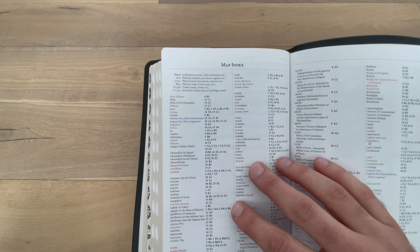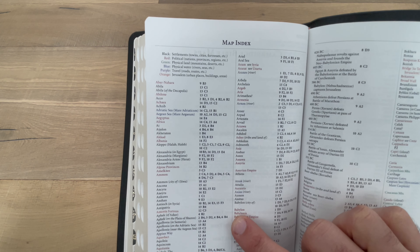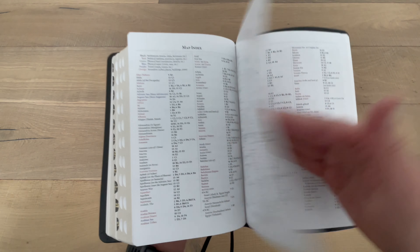After the Bible dictionary, you have the map index, and it gives you a little key at the top. These different locations are in different colors: black are settlements, red are political, green are physical, blue is water, purple is travel, and orange is Jerusalem. That makes it really nice and easy to locate.